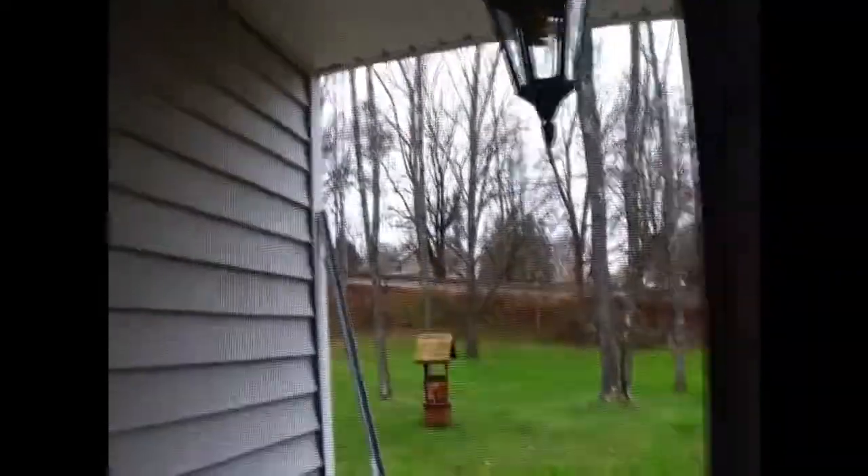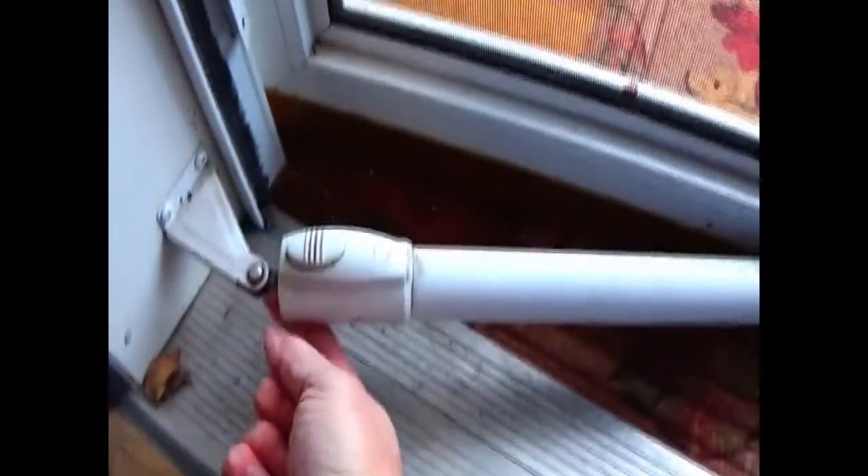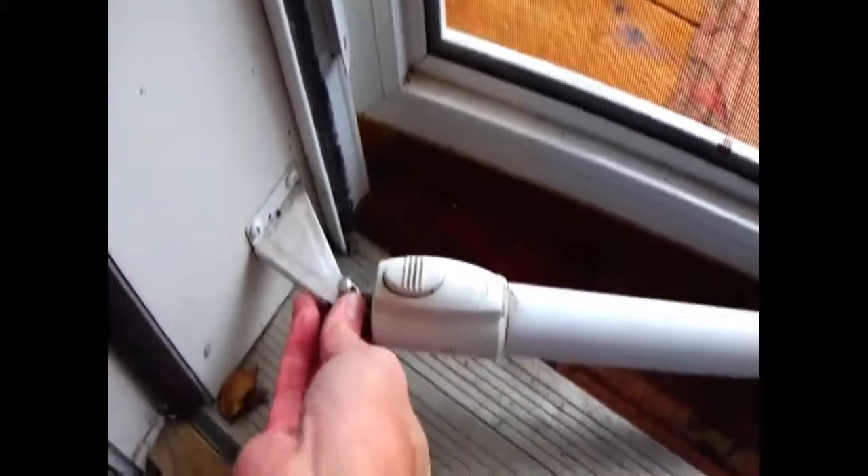What you want to do is just close the screen door as best you can, and that'll take the tension off the tension bar. Then you just push this pin up and take that out, and the same thing on the bottom pin. That'll come right out — you can take the tension bar out from the bottom and from the top as well.